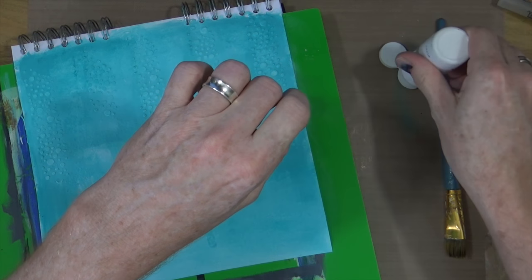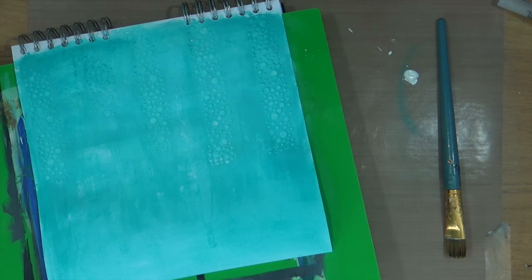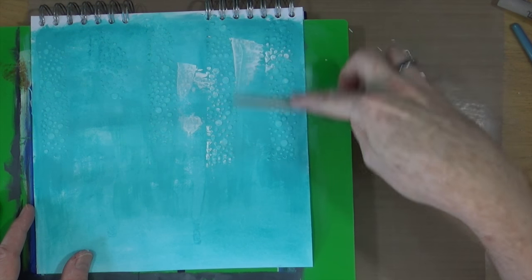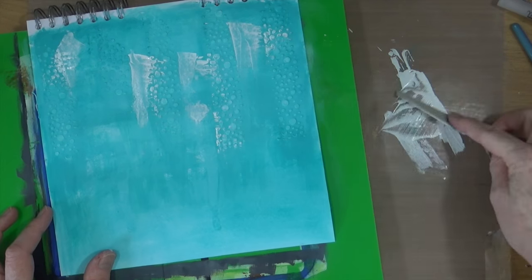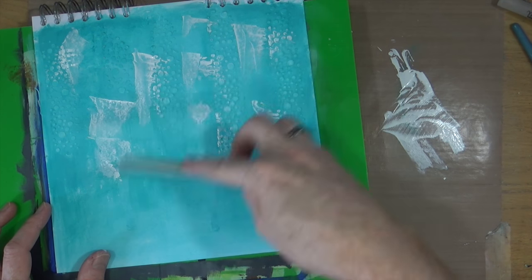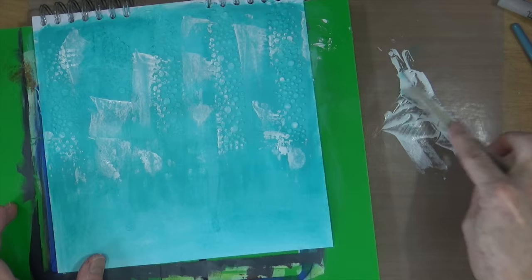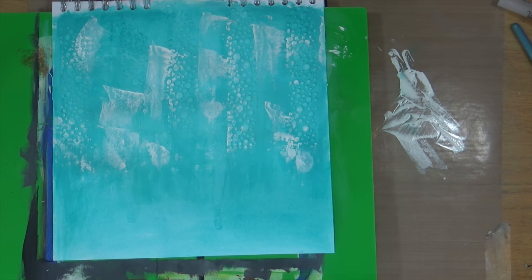I'm going to use the last remnants of the white paint in that bottle. I'm just going to grab a spatula and scrape some of the white paint across the texture on the page to add a little bit more depth and dimension. It's not an exact science — it just goes where it wants to go and that's the beauty of it. It's a random act, just adding it around the page to break up that block of blue.